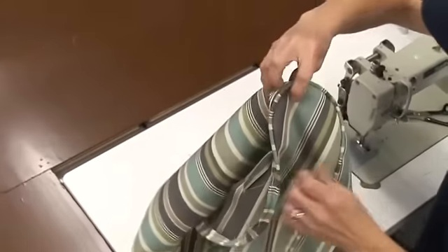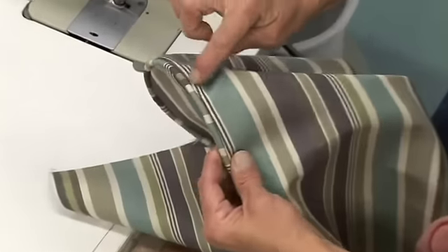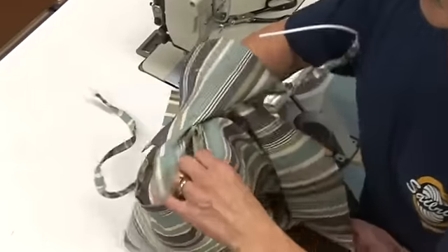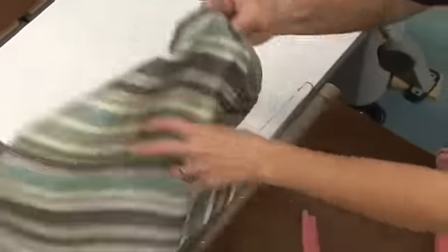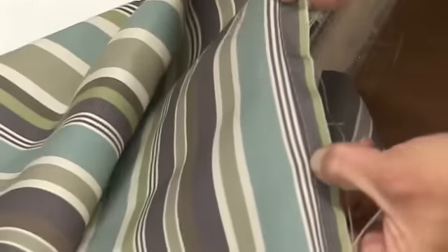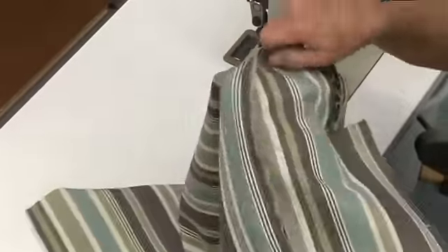Now we're going to turn it over, and there we have our arm. If for any reason you have stitches showing around the outside and you want those to cover up, just flip it the opposite way that we had sewn it. We sewed it with this piece on top — if you flip it over and sew against this edge on the opposite side, that will tighten it up even more, just in case you don't get it as tight as you'd like to begin with.